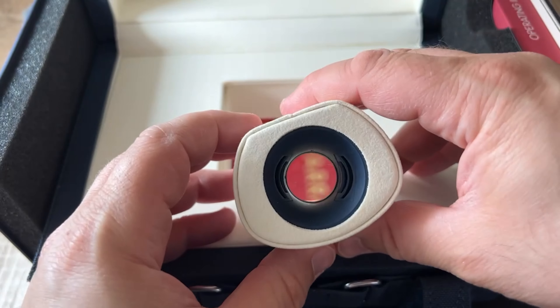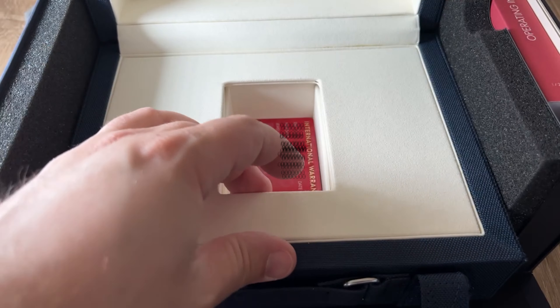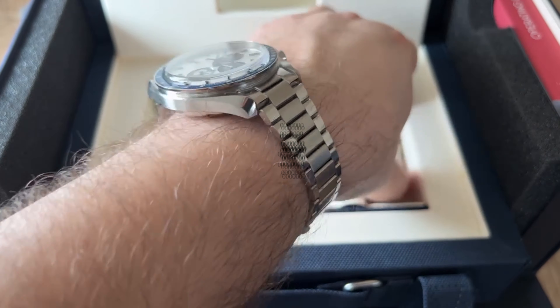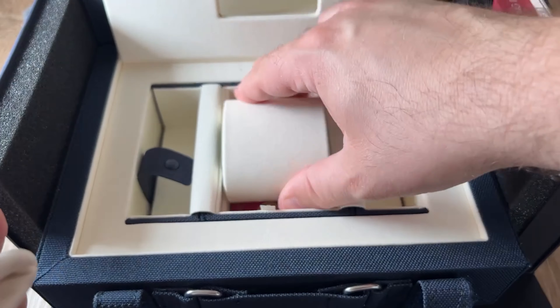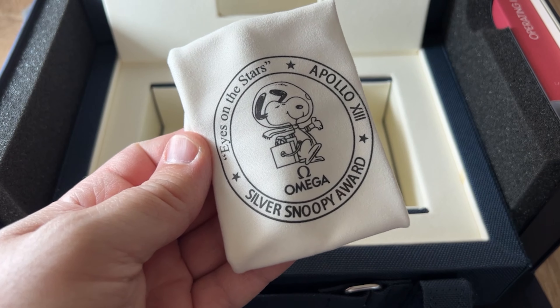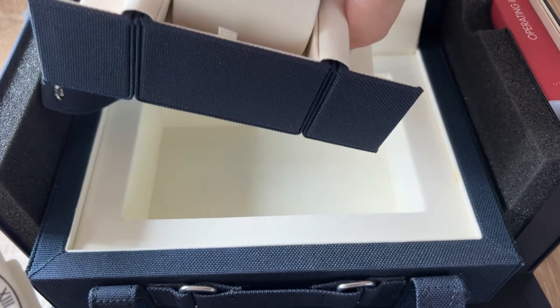Within the box you have a nice little loupe you can use to check your watch. You also get all the guarantee cards inside, and a lovely Snoopy pouch — there you go. It's an amazing Snoopy pouch, and you get the travel box. All these things come together in a travel box which you can use.